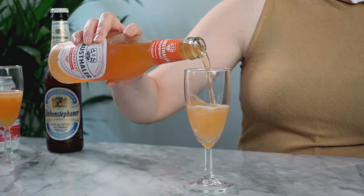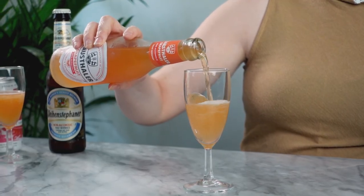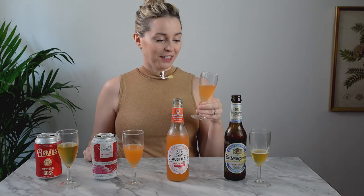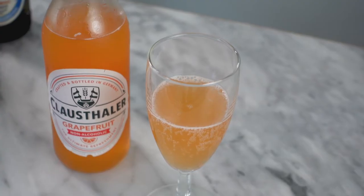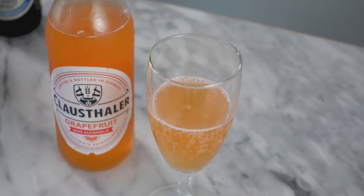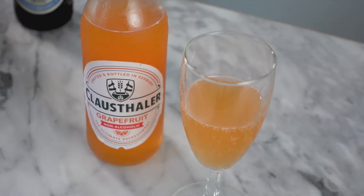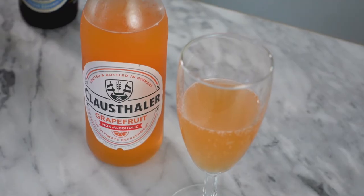Next up I have the Klosterwiler grapefruit beer. I love grapefruit, and it is really good — it tastes like a grapefruit soda, which is essentially what it is. Not too much maltiness, you don't really taste much of the beer flavors. There's no hops. It's just really easy drinking, like a shandy or something like that.